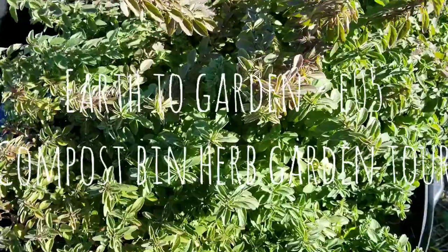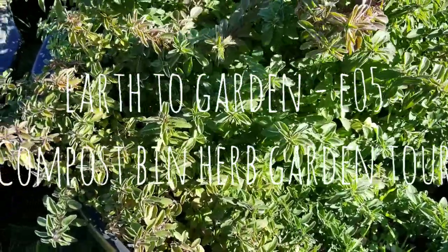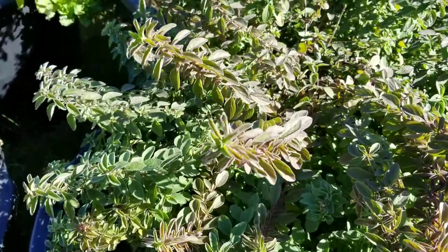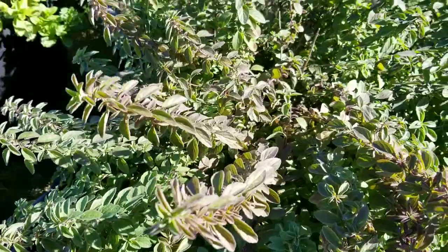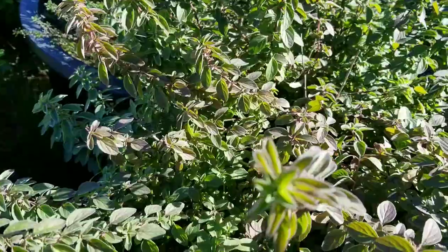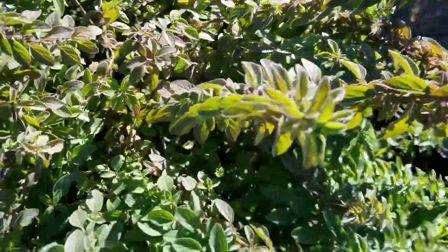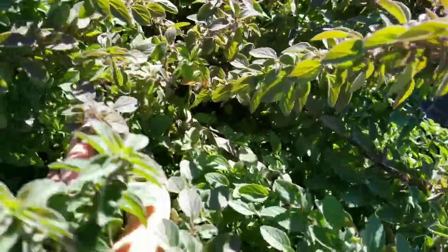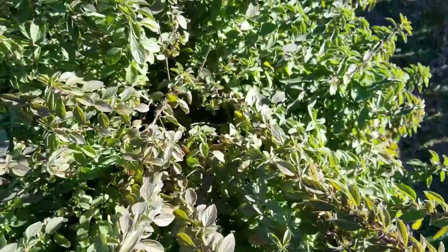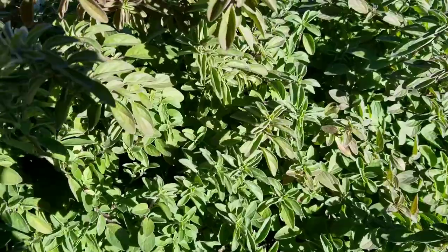Hey everyone, this is going to be the video on the compost bin herb gardens. These are a few buckets where I save some compost and then plant some herbs. I have five bins I'm going to talk about. The first is the oregano bin.